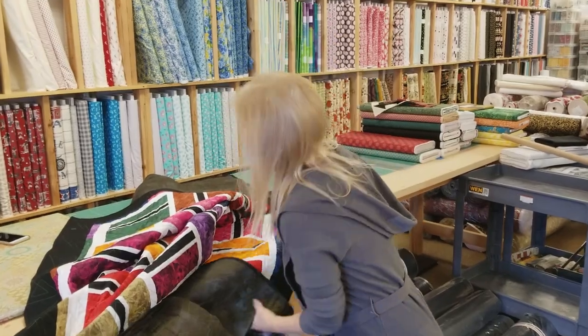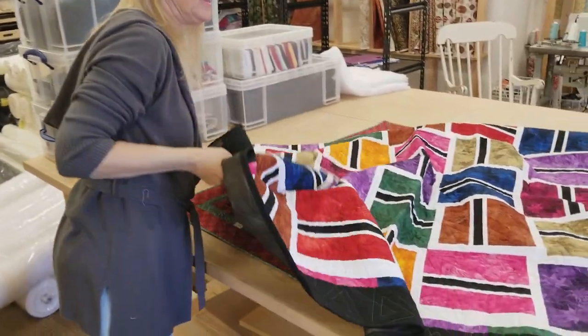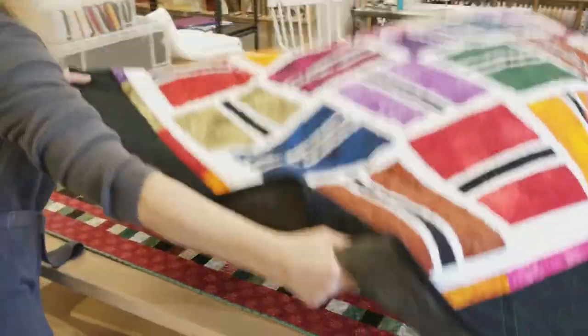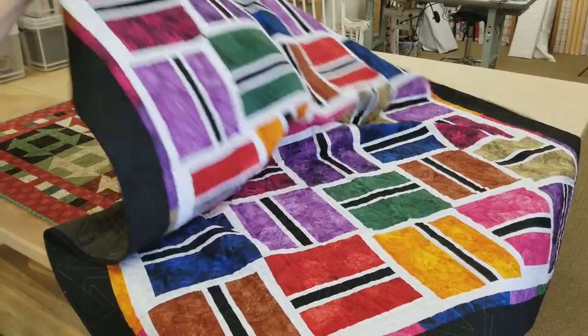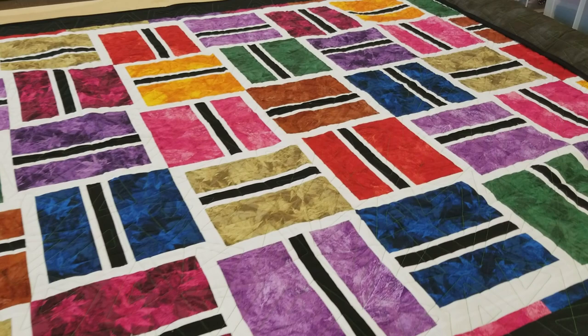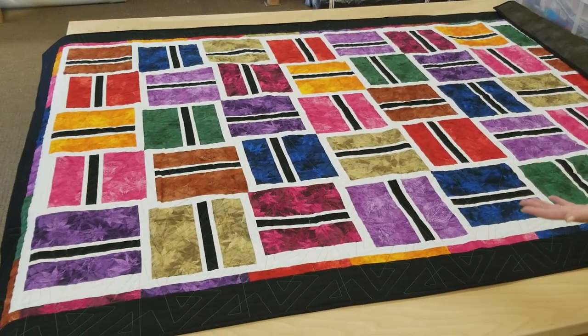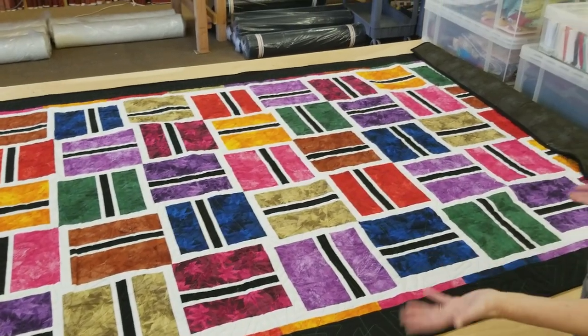Thanks for watching our tutorial today on how to make the churn dash quilt. We hope you enjoyed it. Now we're going to have another giveaway — this is a quilt called Fast Lane. It was fast to make using layer cake squares, and it's a great big quilt. It's very easy to enter: just go to the link below that says giveaway and put in your email address and name. Good luck! If you like our videos and want to support us, the best thing you can do is subscribe to our YouTube channel — that would really help us out. Happy quilting!